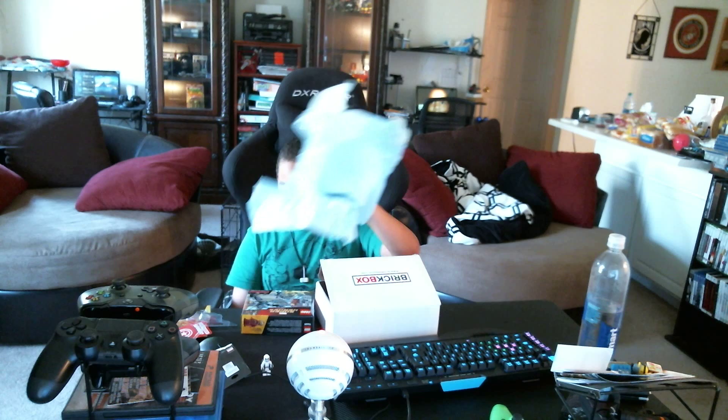That is it for the March Brick Box. I hope you enjoyed watching this video. I didn't get much, but I enjoyed what I did get. It seems like every month there's a new theme. Like with last month, I just got a minifigure and a Lego pack. I do think that I like the Brick Box much better than Nerd Block. I hope to see you next time. Bye, bye, thank you!